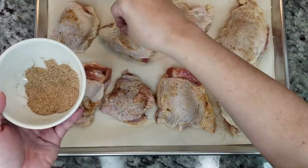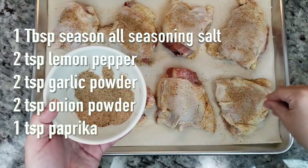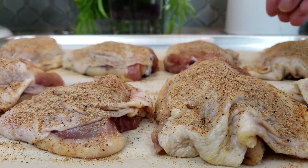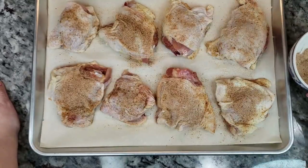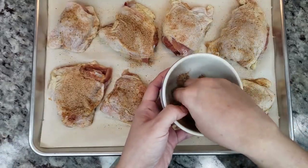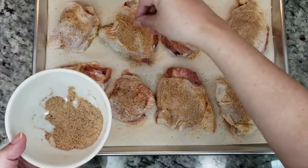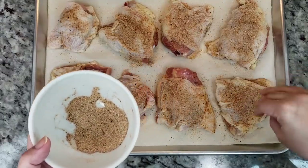For the rub or seasoning I'm using today, I have one tablespoon of Season All Seasoning Salt, two teaspoons of lemon pepper, two teaspoons of garlic powder, two teaspoons of onion powder, and one teaspoon of paprika. Use the dry seasonings or rubs that you prefer — this is just something I do often with my quick and easy baked chicken. I like the combination of flavors from this dry rub.